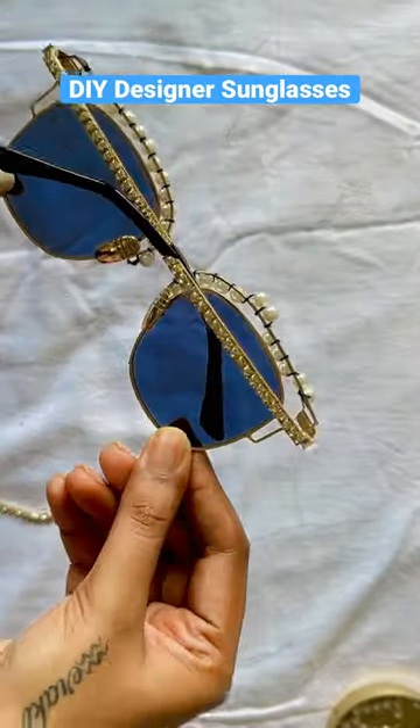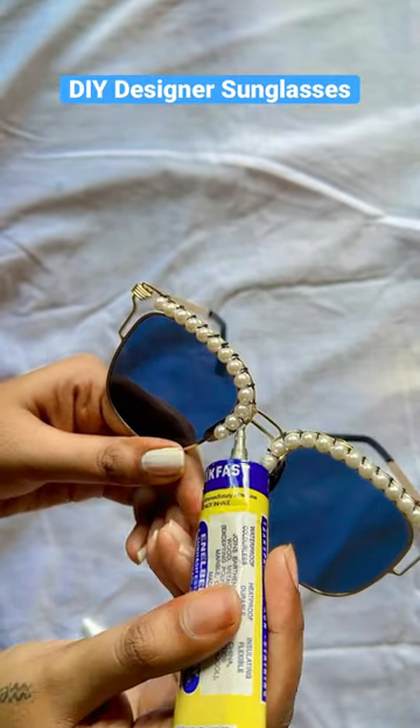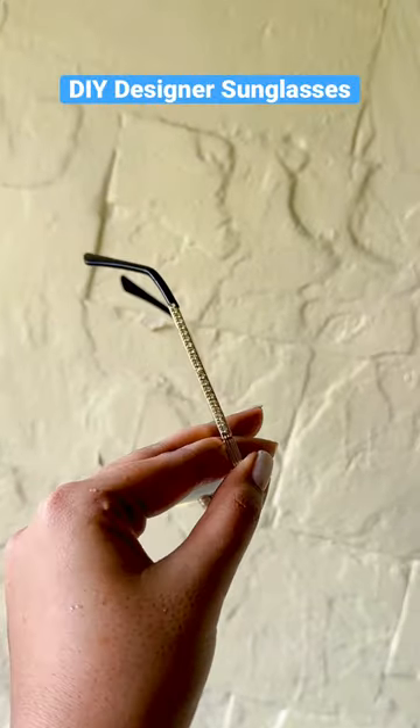I had to stick the pearls on the front. Then I have put it in the glue and that's how they look. It was very beautiful. How did you feel? Please let me know. Bye!